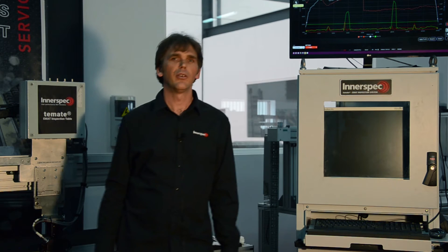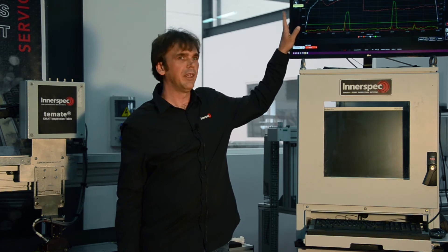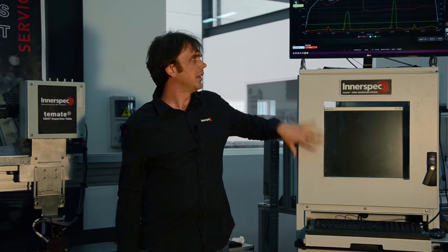Hopefully we'll be able to see those in the scan, which you will see on this monitor up here — which is not the normal place for the monitor. Normally the monitor would be in here, but I've just put it up here for the sake of this demonstration.